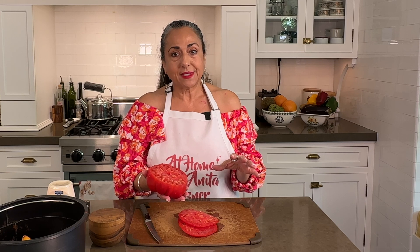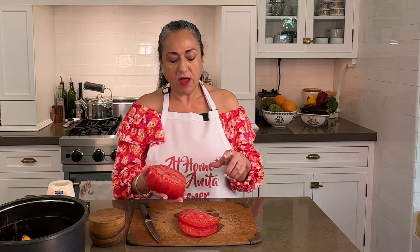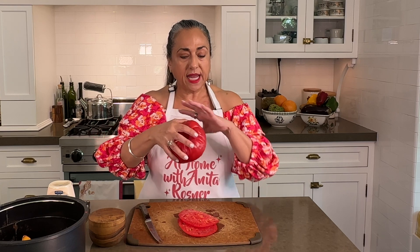You don't want to keep your tomatoes in the refrigerator. They do not like the cold and they don't taste as good when you go to eat them. However, once you've cut it, you do. So I'm going to take this, put it face down on a plate, cover it, and keep that in the fridge.